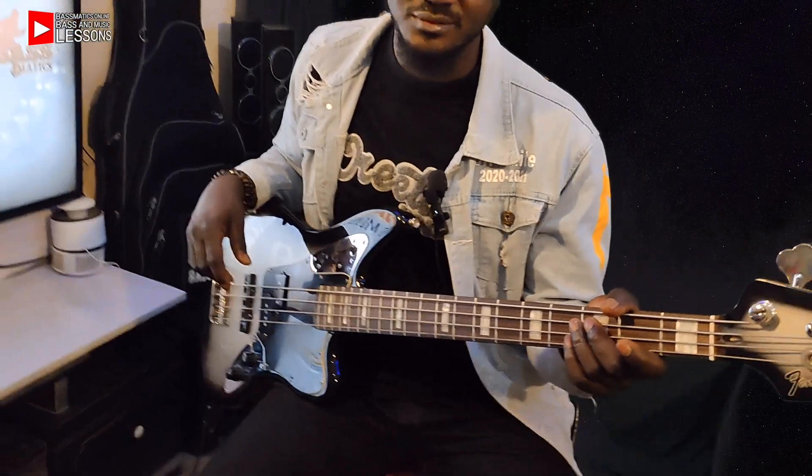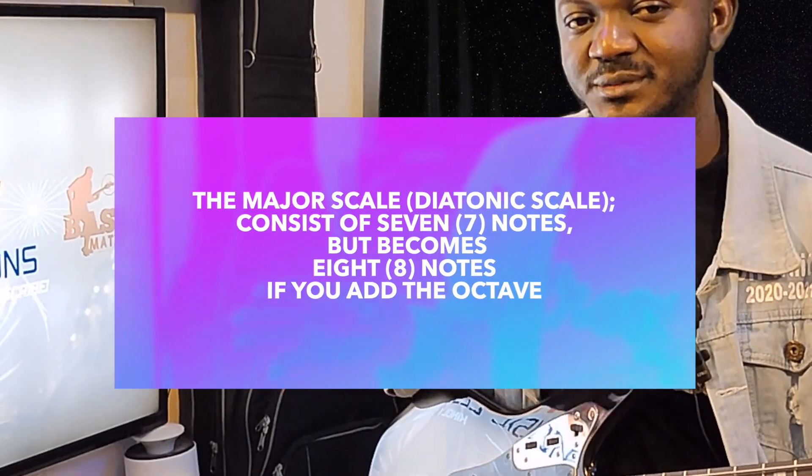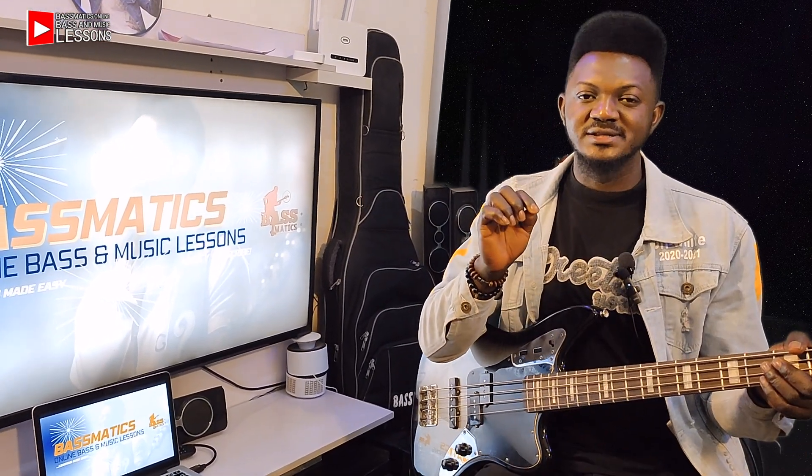The major scale, which is the diatonic scale, consists of seven notes. But if you add the octave, it becomes eight. That's do, re, mi, fa, sol, la, ti — and do, the octave, makes it eight. You may want to write this down.